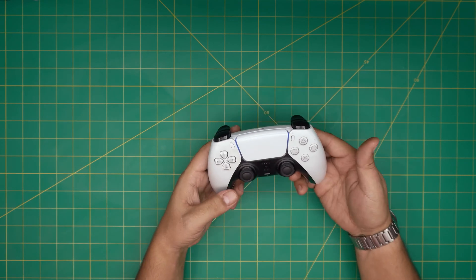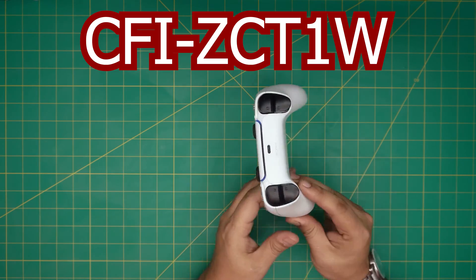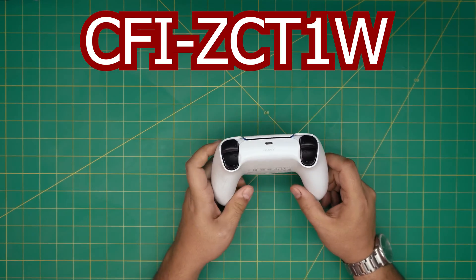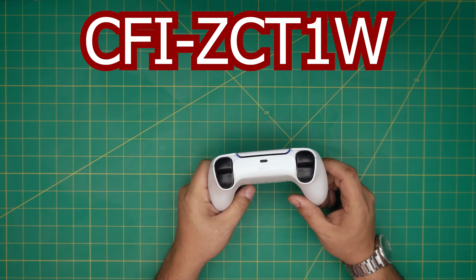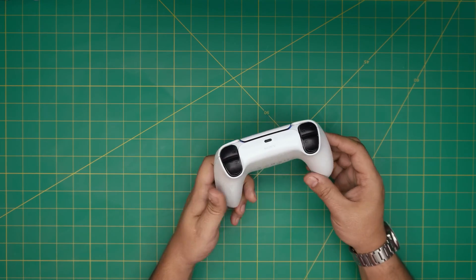I'm back with another video. Today we have a PS5 wireless controller, and the exact model for this one is a CFI-ZCP1W. That information can be found at the back right in the middle.